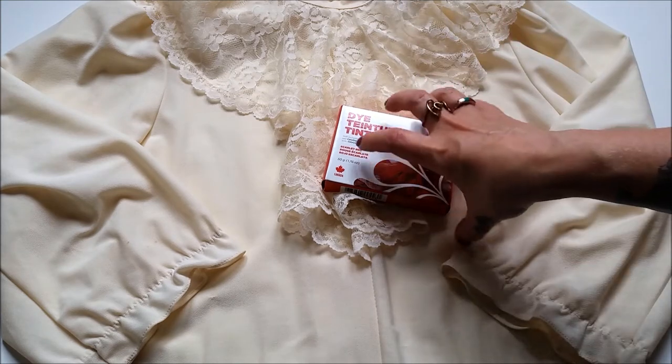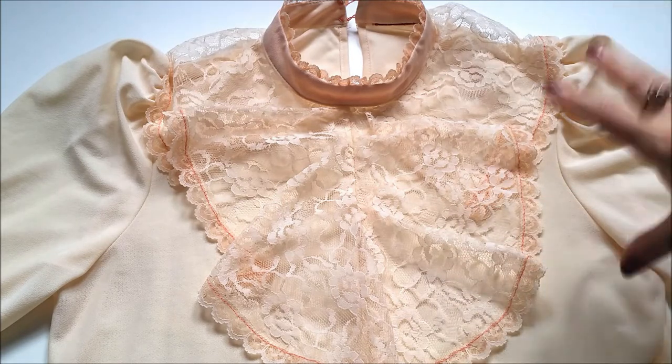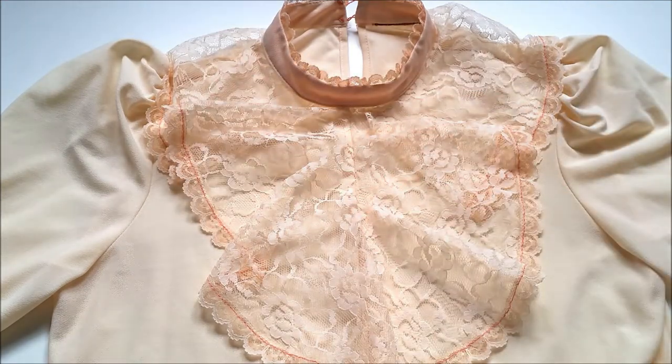And yeah, let's get dyeing! As you can see, I didn't really achieve a dramatic color change because this is 100% polyester, but it did give a nice subtle hue to the lace so I'm actually quite pleased with how it came out.